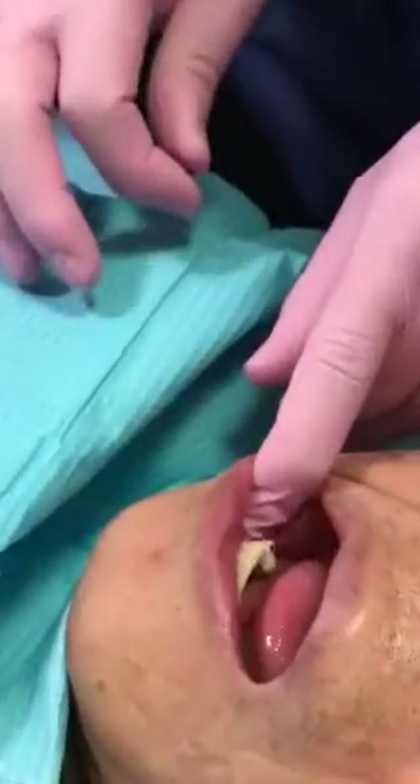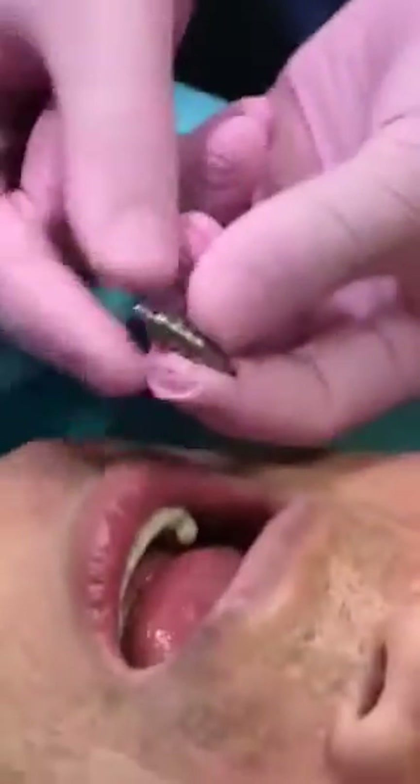Hey guys, today we're taking an implant open tray impression. This is for number 29. First, we will remove the healing abutment — healing abutment removed — and this is an open tray impression coping.